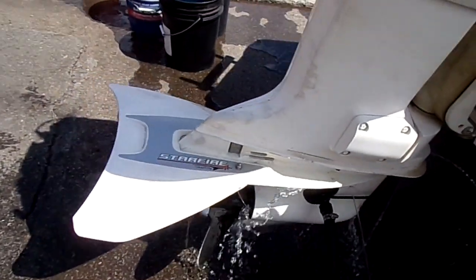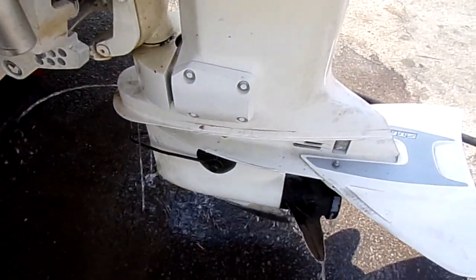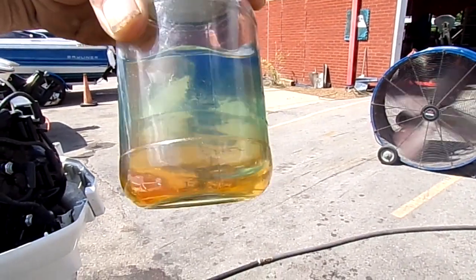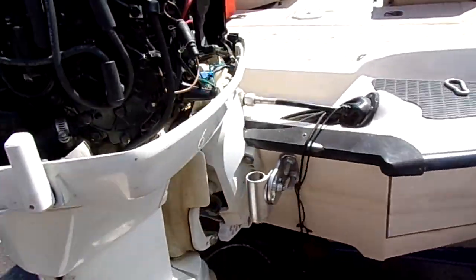He said he had a milky fluid in his lower. We pressure tested it and got a video of it — shows to be good. That was his water/fuel sample. He went ahead and drained out the fuel, so we're using our tank, and he needs to put fuel in it.